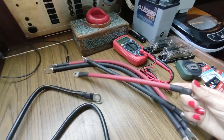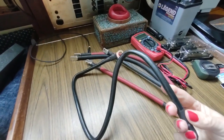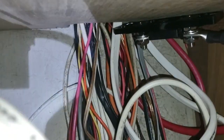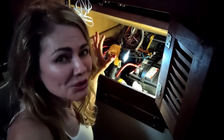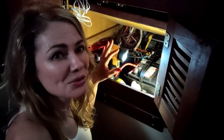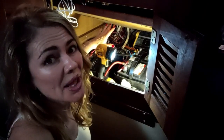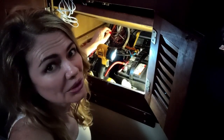I purchased these two-gauge battery cables off of Amazon because the six-gauge that came with the inverter wasn't heavy-duty enough. This is the inline bolt-on fuse that will go from behind here to the inverter. The inverter does have built-in fuses, but this is just an extra precaution. I've got the inverter all hooked up finally. It was a little bit of a struggle because it's such a small area to work in, but it's all hooked up and good to go.